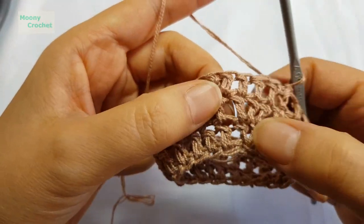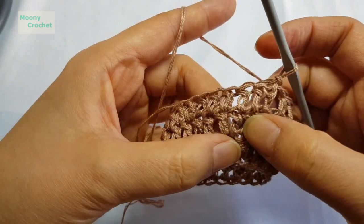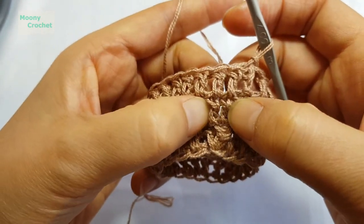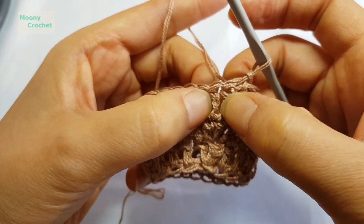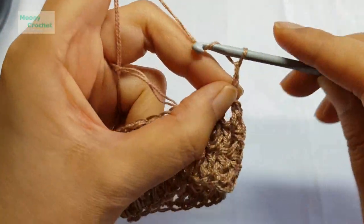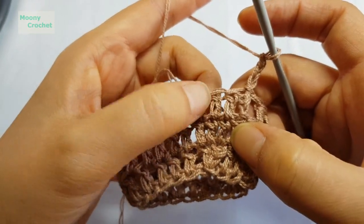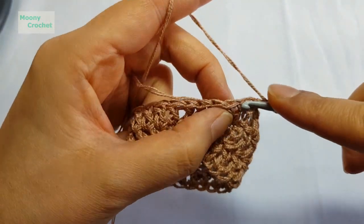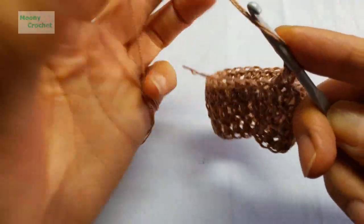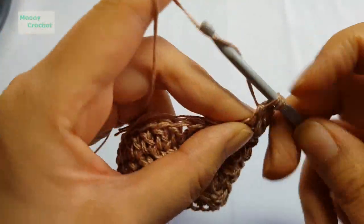Looking at this now, you can see round 2 has 2 stitches in one spot, and 2 in another. Round 3 was worked plain. In round 4, follow the inner part of the increase stitch from round 2 — go along that line and increase there. Chain 1, skip 1, 2, 3 stitches; follow the line to the increase point, and work 2 stitches into the same spot — then 1 more into the next stitch.